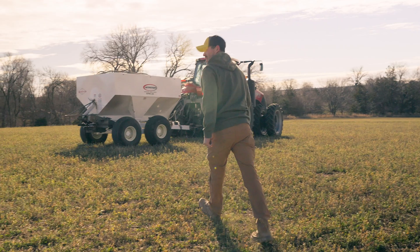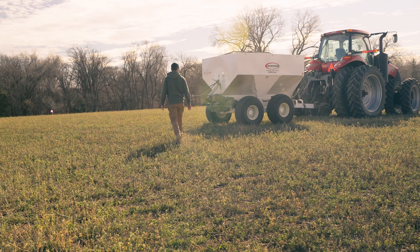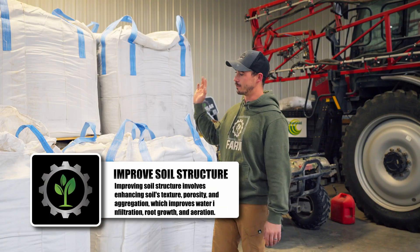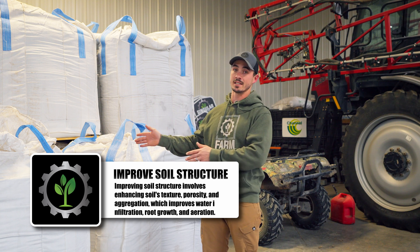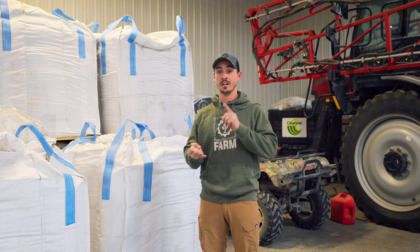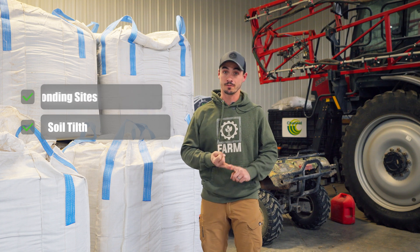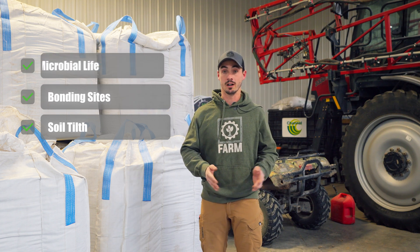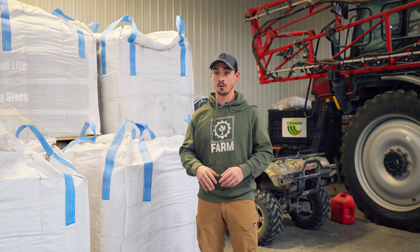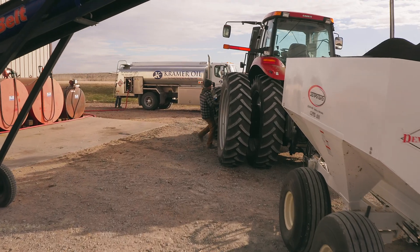Benefit number three for me is improved soil structure. Like organic matter, we are improving our soil tilth, we are adding bonding sites for nutrients and water, and we're supporting microbial life. Microbial life is the life of our soil — it makes everything else function properly — and that's why we're putting on dry humate.